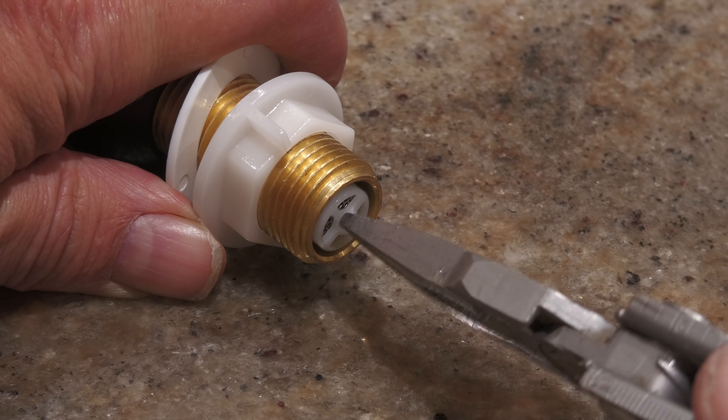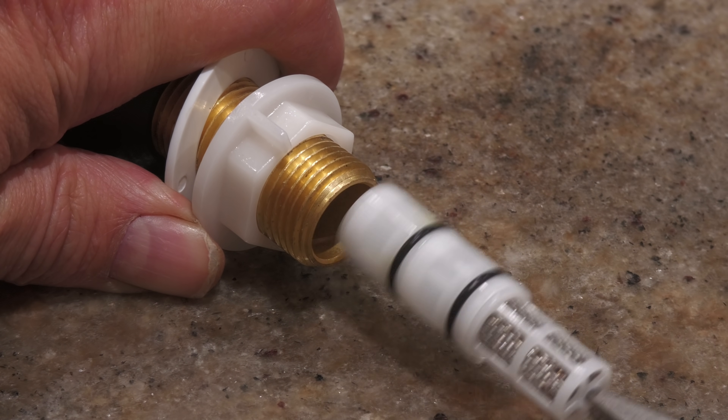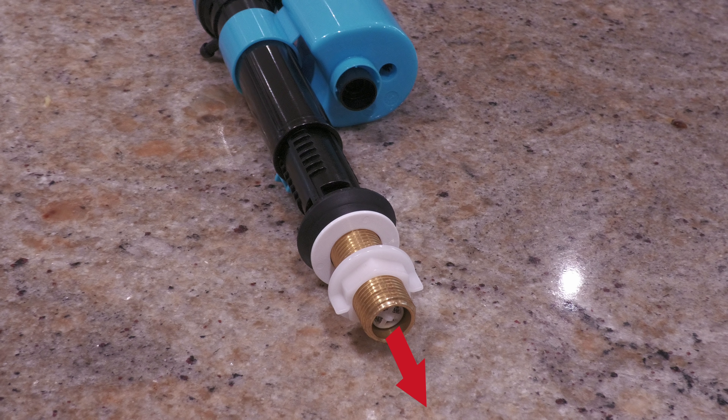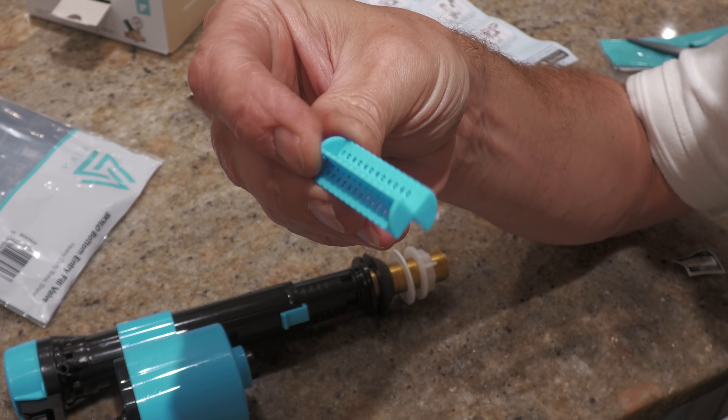Turning to the new Skylo bottom entry fill valve, I thought I'd share an interesting fact I learned during this job. The valve comes pre-installed with Viva's double check filter. There are two check valves, one each side of the O-rings, designed to prevent backflow — or, to put it another way, to eliminate the risk of someone turning the water tap on and drawing water out of the cistern if, for example, the fill valve has failed and the critical level was submerged. The double check valve in the filter prevents water leaving the cistern through the valve itself.